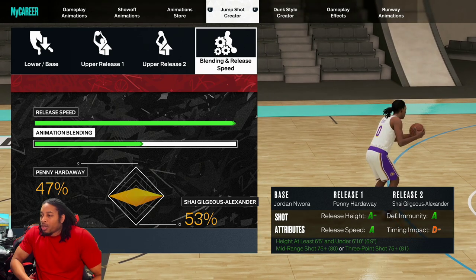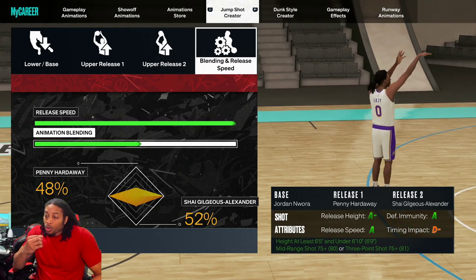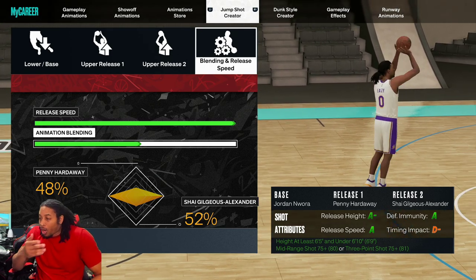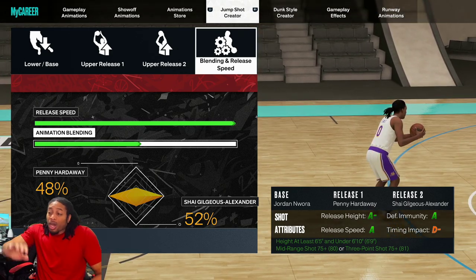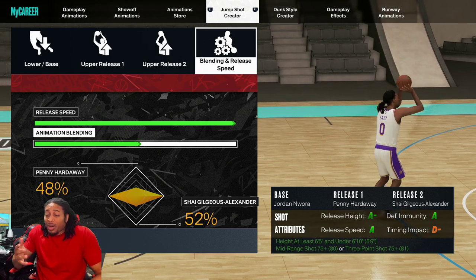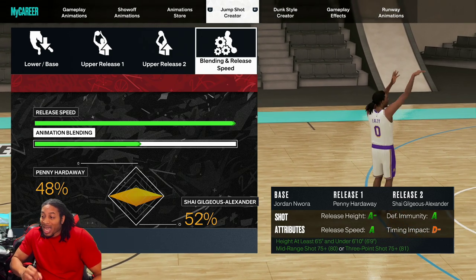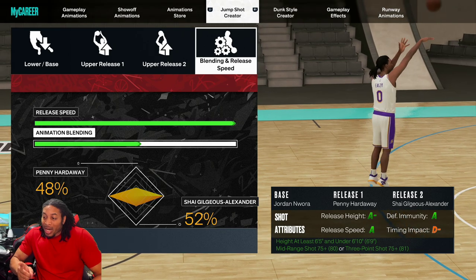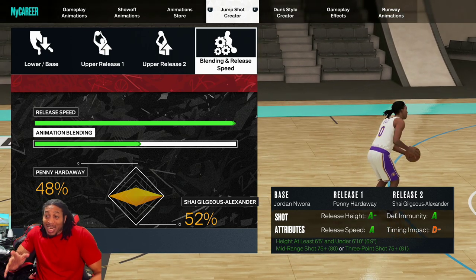If you move the slider anywhere you're gonna lose something — go down here and you're gonna lose some defensive immunity. So this is the way I got it. The base is Jordan — I think that's how you say it, 'Norwar.' Release one is Penny Hardaway, release two is Shai Gilgeous-Alexander. You can change the releases if you want but that changes everything. Penny Hardaway is 48%, Shai is 52%. This works from 6'5 up to 6'10, as long as you've got an 80 mid-range, or a mid-range of 75-plus, and a three-ball of 70.